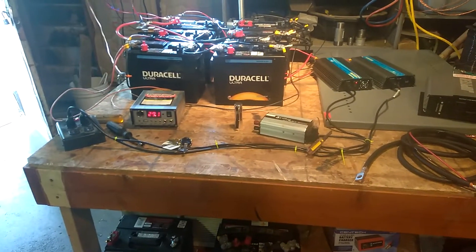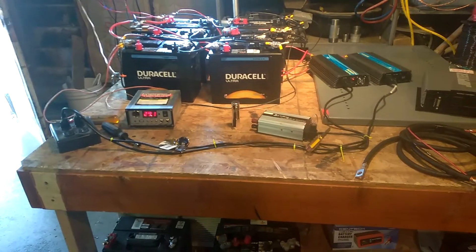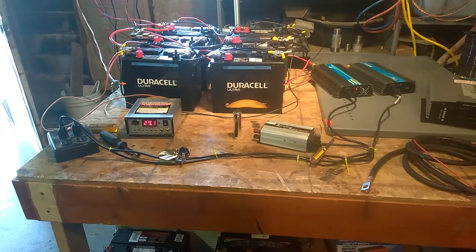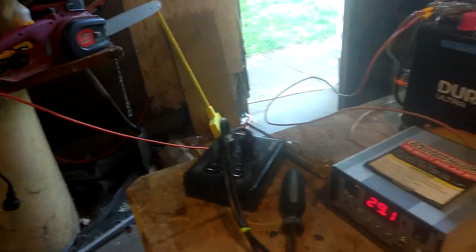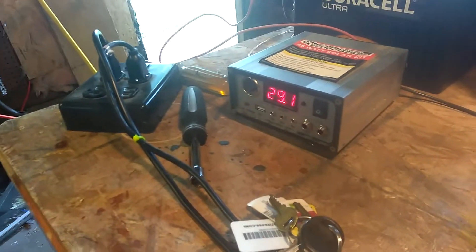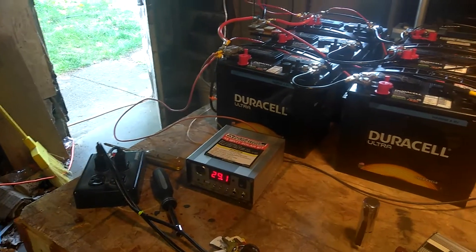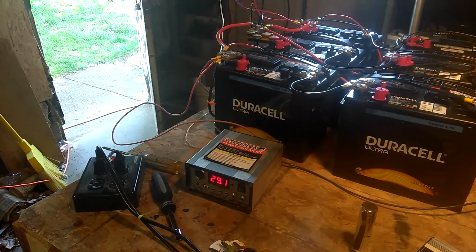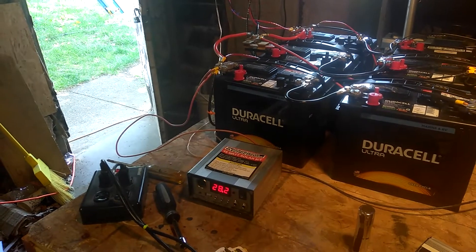Just so you know, you don't have to have a charge controller, but it's a little dangerous. There's 29.1 volts on a 24-volt battery bank. I just got home from work, so I'm going to turn the first one on — watch that go down. Now the second inverter — they're both 1000 watt.